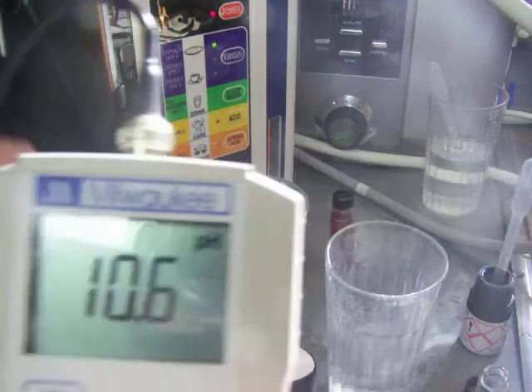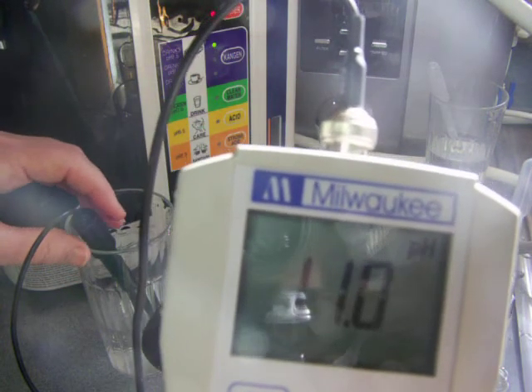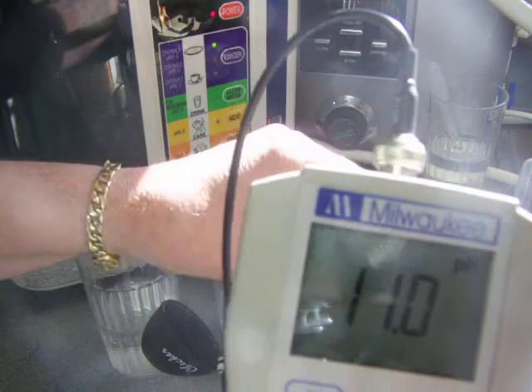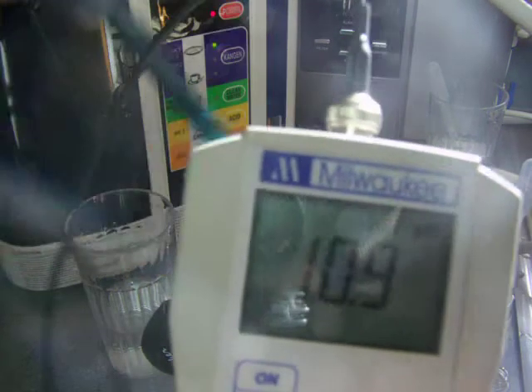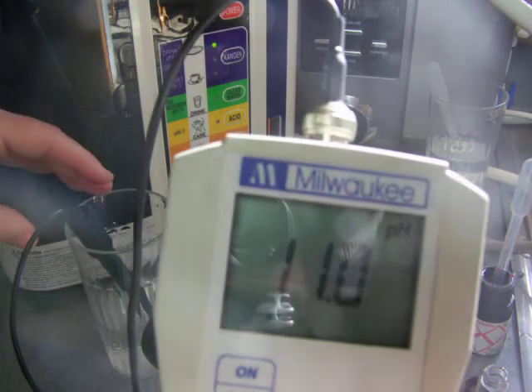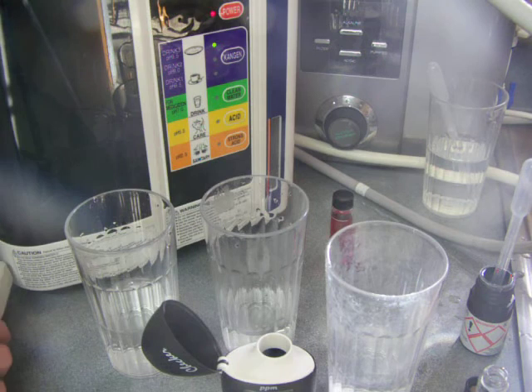The Enagic reads 11.0 and the Athena reads 10.9, and the Enagic 11.0. So that's fairly close.